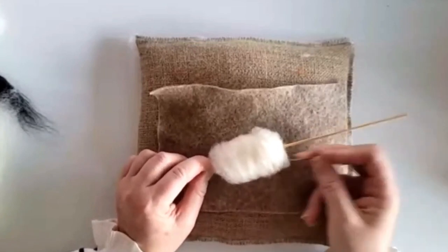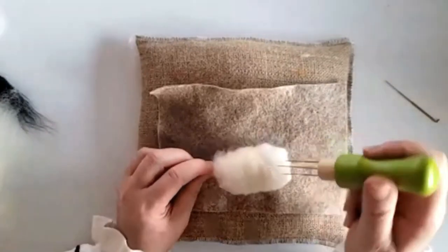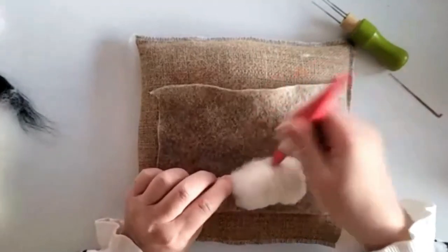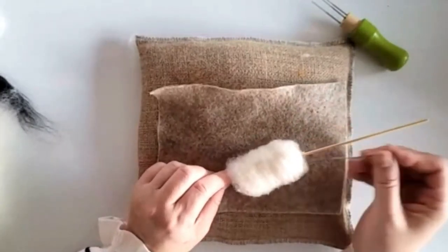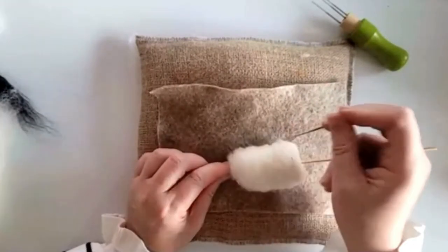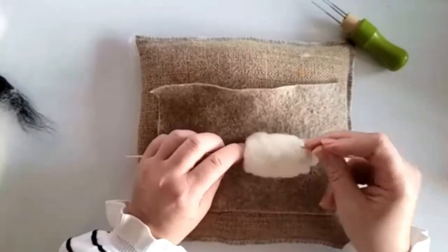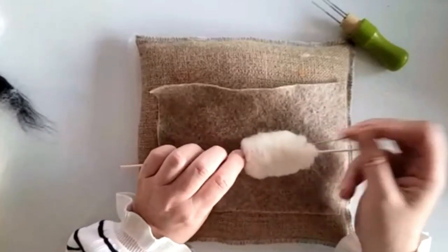Make sure it's nice and smooth. You can use a 36 for this as well. These needles work well when it comes off the stick. If you've got a clover pen, you've got two needles there, but you actually only need one. I'm just working around so it's starting to firm up nicely.